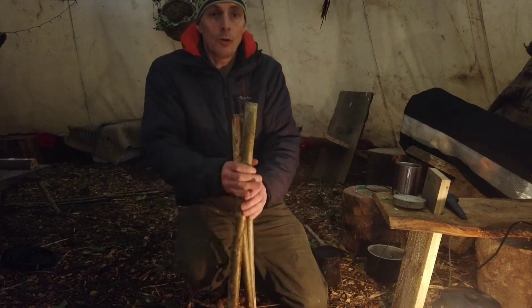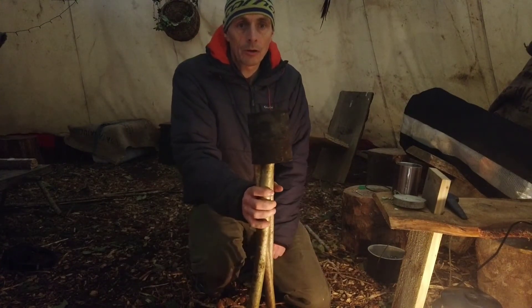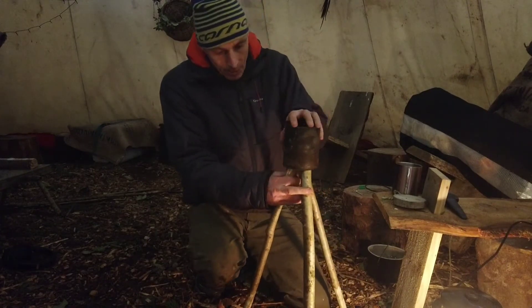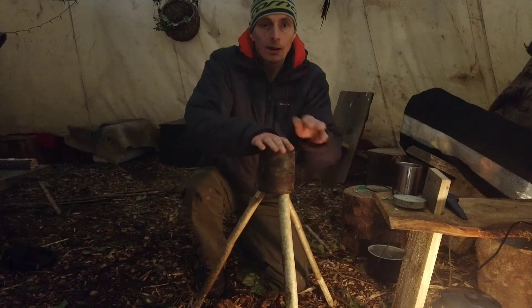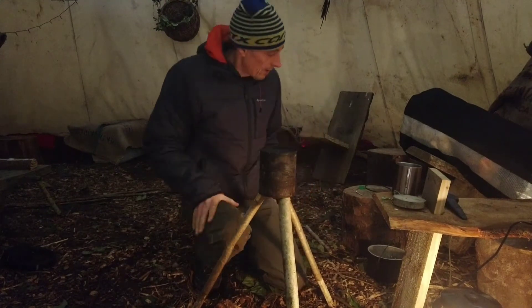Get your three poles, put them together, pot right over the top, spread the legs — no giggling. So there we are: nice firm base, not going anywhere, super fast.